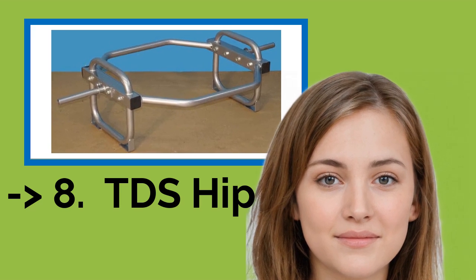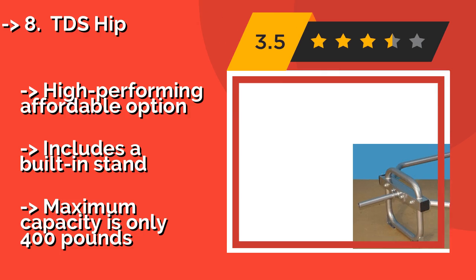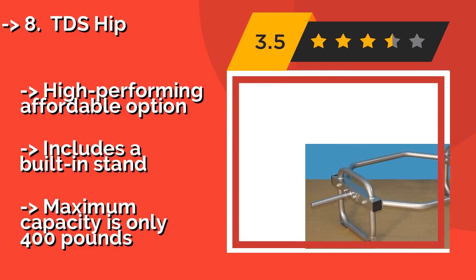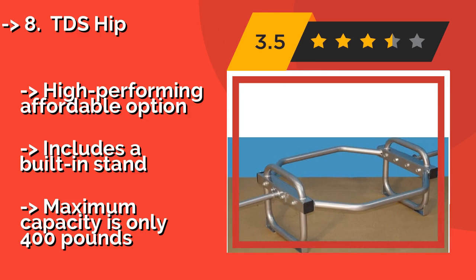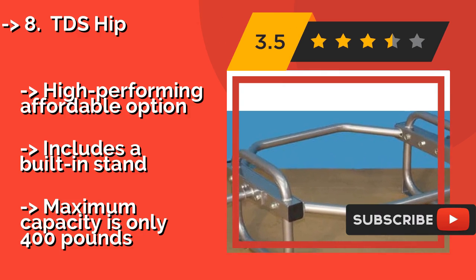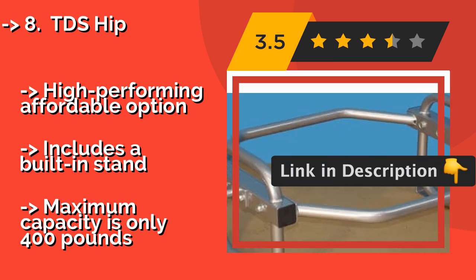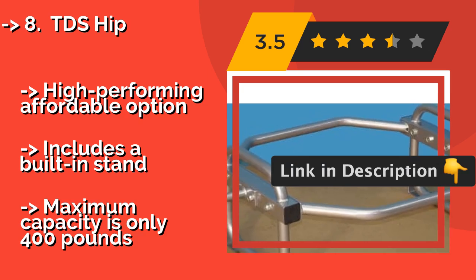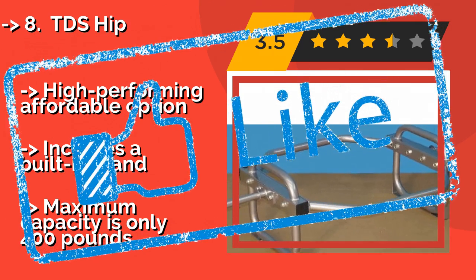The TDS Hip, approximately $93, arrives disassembled, but it only takes a few minutes to get it set up and poised for action. The center of the bar, which holds the plate, sits 9 inches off the floor, so there is always ample room for easily adding and removing weights. It's a high-performing, affordable option that includes a built-in stand, but the maximum capacity is only 400 pounds.